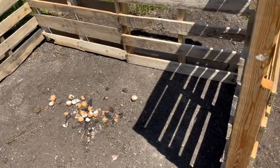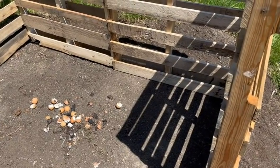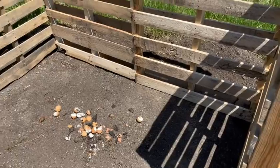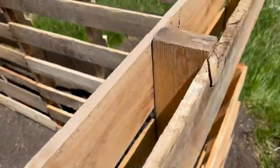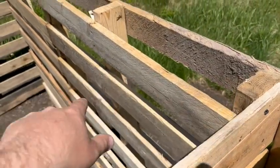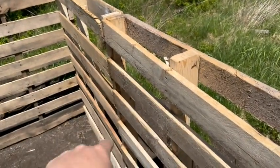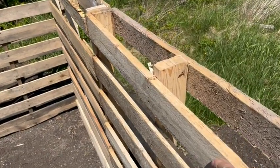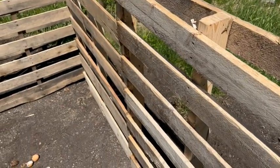The pallets cost me nothing. I just pick them up at a local store that throws them out front — first come, first serve. Used some long screws and screwed them together, used some three-inch screws in the metal joint. It's a little wobbly but not bad — not trying to do anything structural with it.